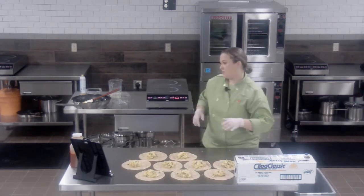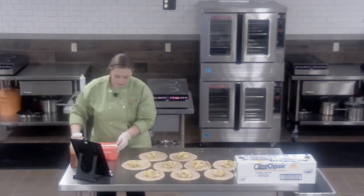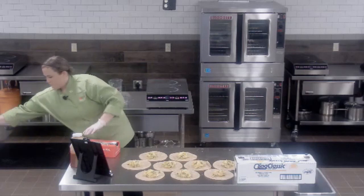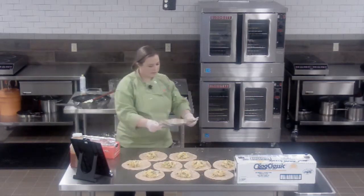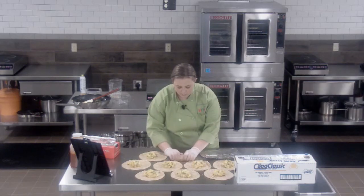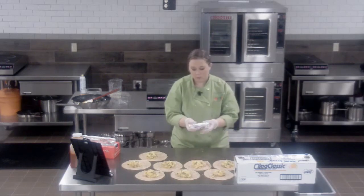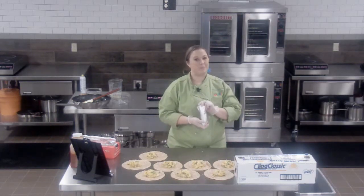I also have some foil wrappers here to show you how easy those can be as well. They pop right out of the box and you wrap the burrito the same exact way — right onto the foil, nice and snug. You can put this in a warmer just like this, ready for service. All you would need is that cup of salsa and a milk, and your student has a complete meal.